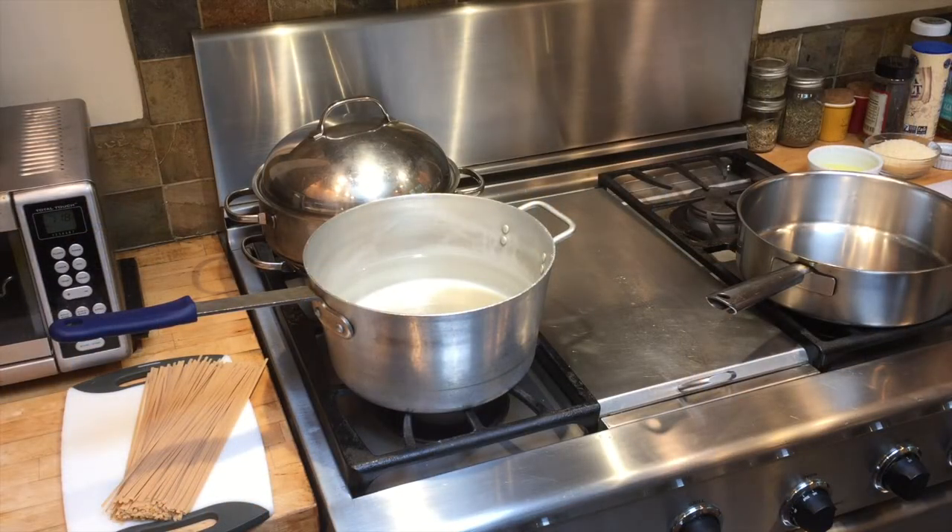Let's start by turning on a pot of salted water for the pasta. This recipe calls for using a raw egg, and we'll separate the yolk from the white. My research showed that 1 in 20,000 eggs have salmonella and there's no way to tell if it does. If you aren't comfortable using a raw egg, there are pasteurized eggs available in some food markets.